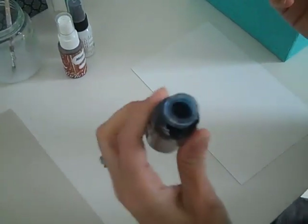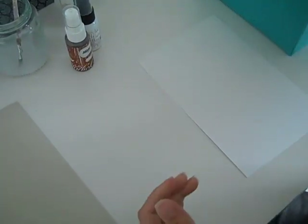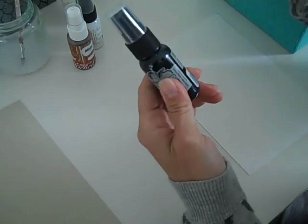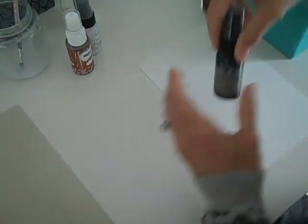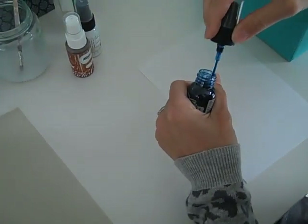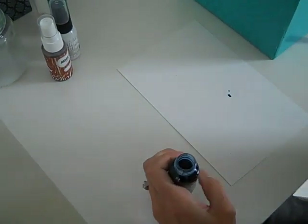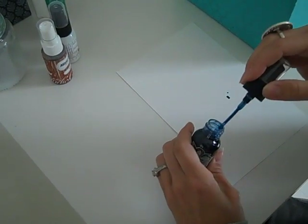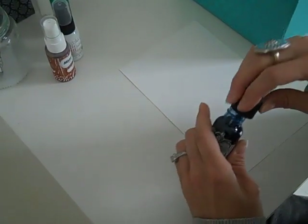I just shook it. I know you're not supposed to shake it like this because it apparently gets all the ink up into the cap, but I don't actually ever spray mine. You can just swirl it around and make sure it's all mixed up, and then just kind of tap it off. If there's not enough on there, you just grab a little more. I do it really, really lightly.